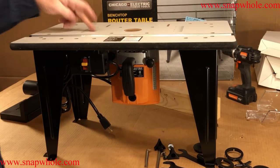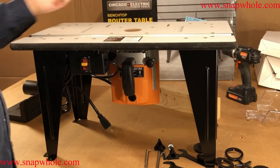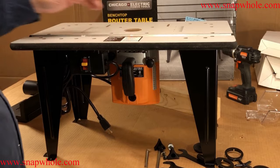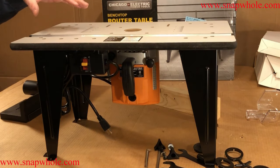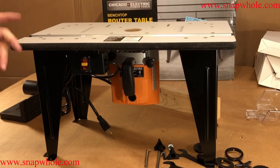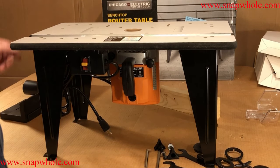This is press board, particle board — maybe MDF. I don't think it is, but if not, it's close. There's nothing about this that, if you had problems with it, you couldn't make another one fairly easily. The only challenging thing would be the miter slot, and I don't think that would be that bad.